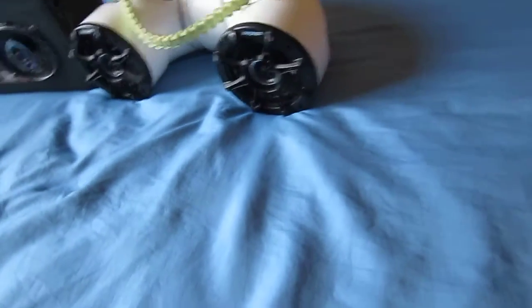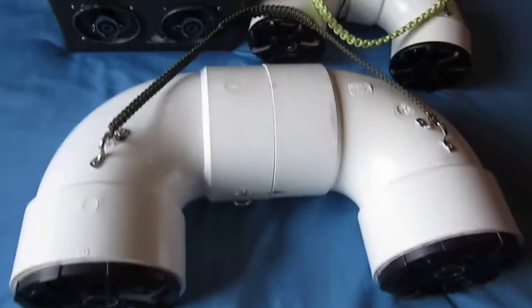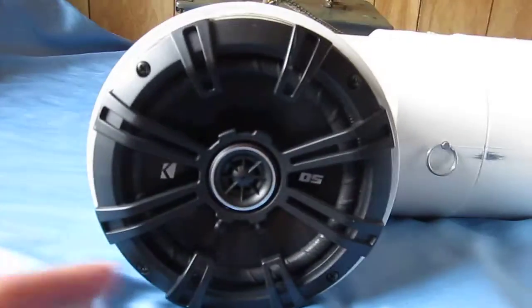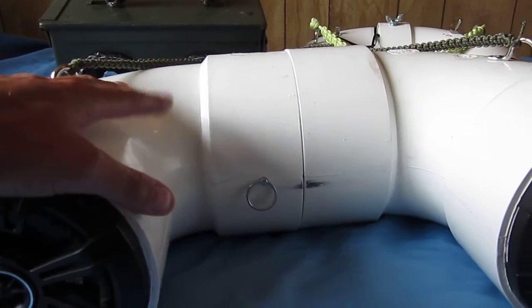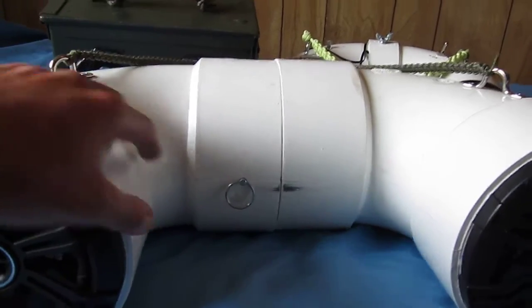So I was like, you know what, I'm going to go hardcore. So I decided to make this thing. This is 6.5-inch Kicker DS series speakers. The inside guts are mostly the same as the boombox — it's a 32,000 milliamp-hour battery and the same amplifier.